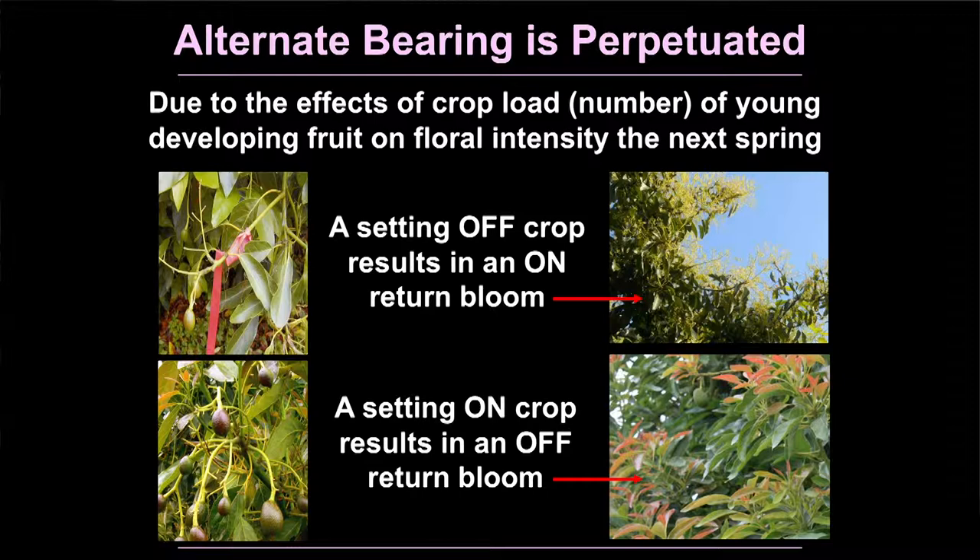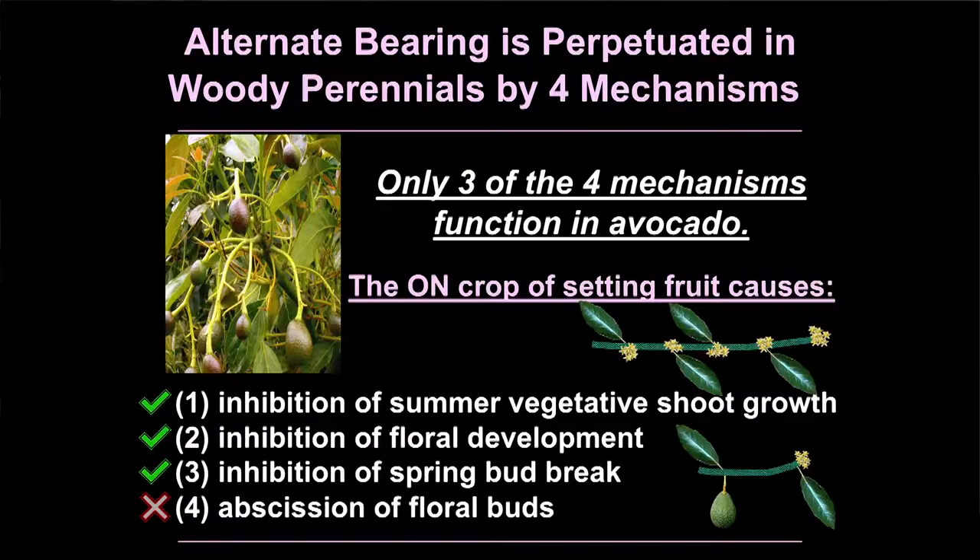Once alternate bearing is initiated by a climatic event, it's perpetuated — meaning these on-off cycles keep going year after year due to the effect of crop load. Crop load is the number of fruit on the tree, and it's not the mature fruit causing alternate bearing; it's the young developing fruit. If you set an off-crop, the next year you'll get an on-bloom. If you set a heavy on-crop, the next year you'll get an off-bloom. It's these young fruit that do this.